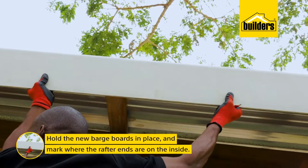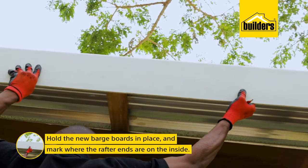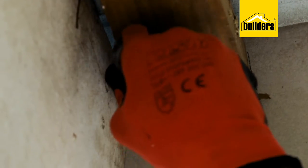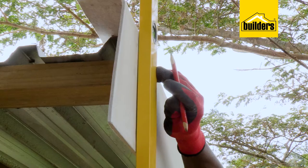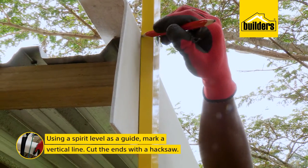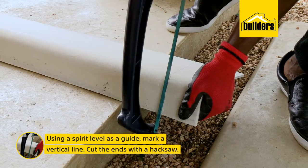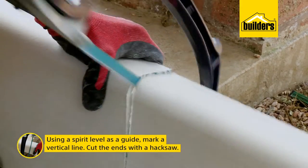I'm going to hold the new barge boards in place and mark where the rafter ends are on the inside. This is where the screws will go, ensuring that the position for the screws are slightly offset. Now before I trim the edges for a neat finish, I'm using the spirit level as a guide to mark a vertical line. Take the barge boards down and cut the ends using a hacksaw.